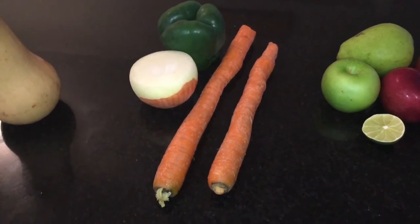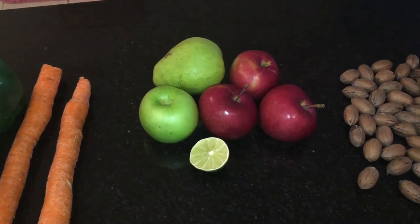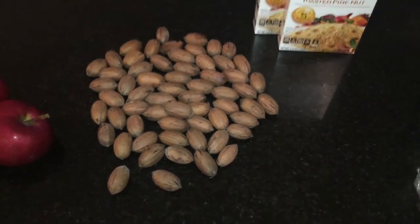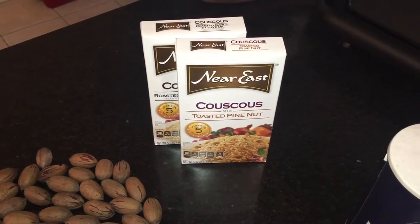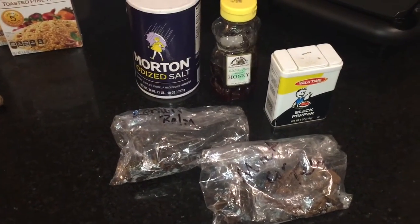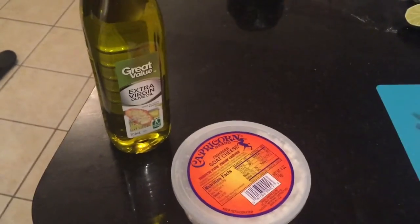We're gonna start with some white meat — I'm using chicken tenders. I have my butternut squash, vegetables, and fruit (the fruit is optional). That's carrots, bell pepper, onions, pears, apples, and a lime. I also have pecans and couscous — you can use quinoa instead if you'd like. I'll also be using salt, pepper, honey, and herbs including mint.